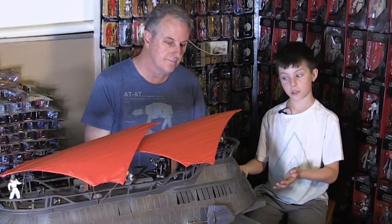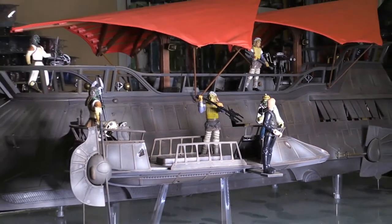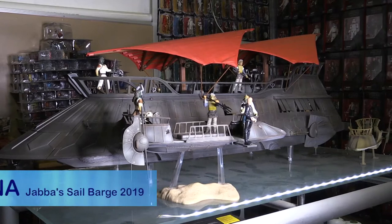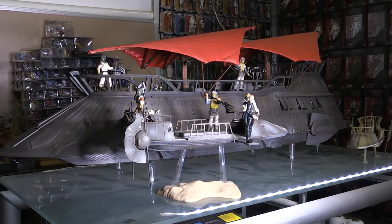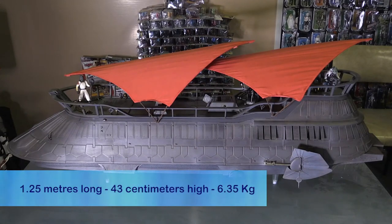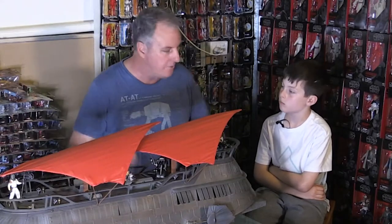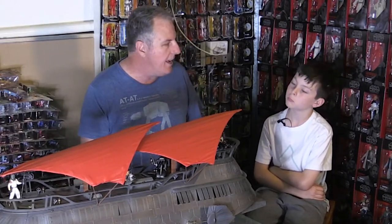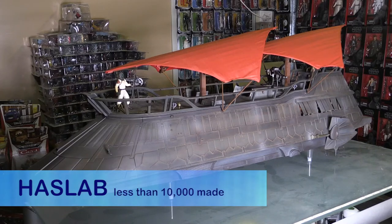How did this beautiful sail barge come to be? Well, this was the first of the Hasbro Pulse subscription toys that came out a couple of years back. It is very big — it's over three feet long, which is over a meter in metric. This was one of those toys that had to have backers, a lot like they're doing with the Razorcrest as well. You had to pre-purchase it before it was even built. Hasbro Pulse said they needed 5,000 people to pledge to buy this before they even started building and making it.